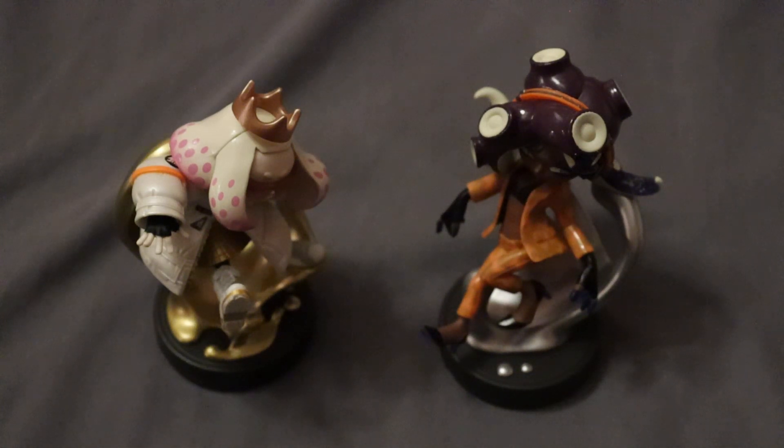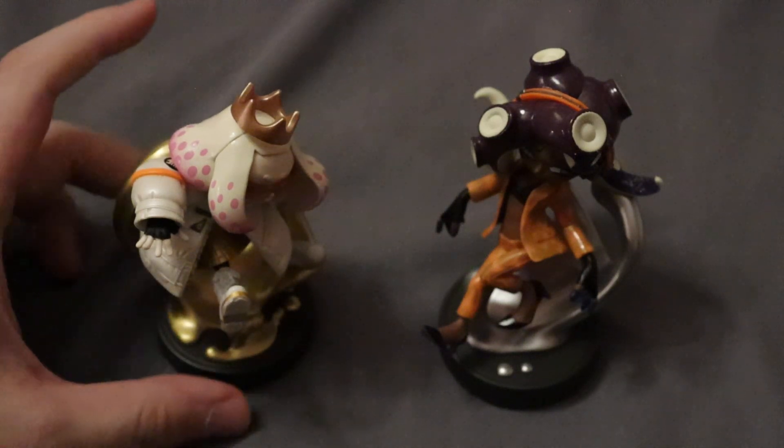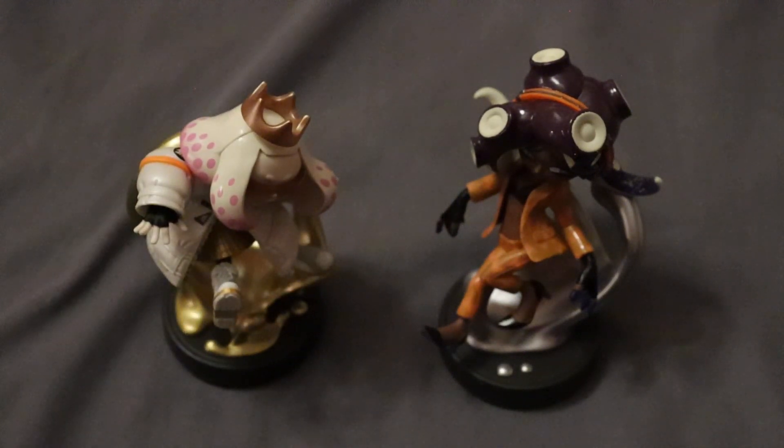I'd just like to see more Splatoon characters get Amiibo — it could be anyone, like Harmony or someone else. I do like Splatoon Amiibo; they always look great, so getting more of them is always nice. These look really, really cool. There's never much to say about Amiibo, so that's going to be about it for this video. Thanks for watching and bye bye.